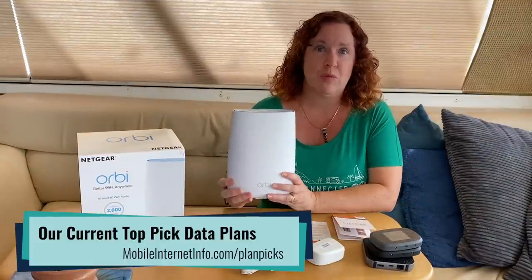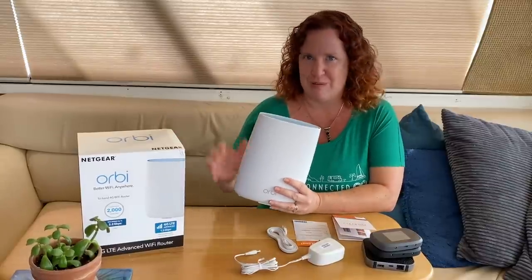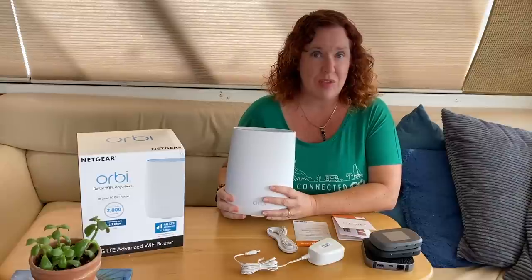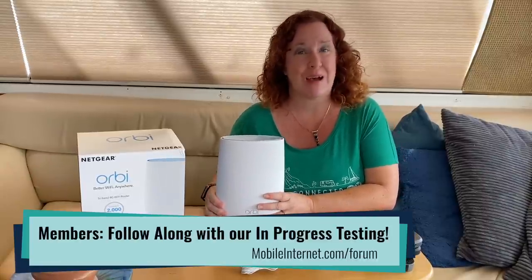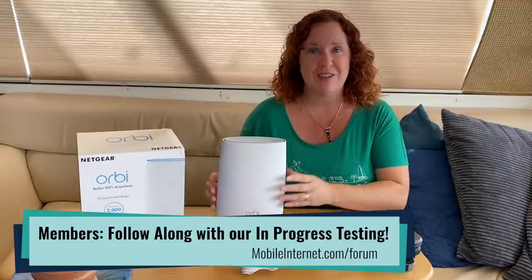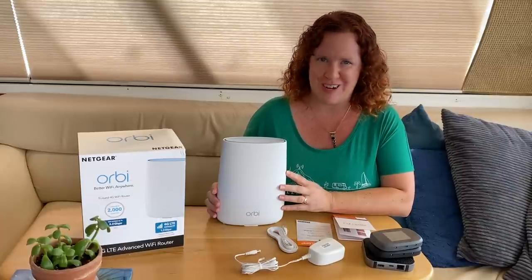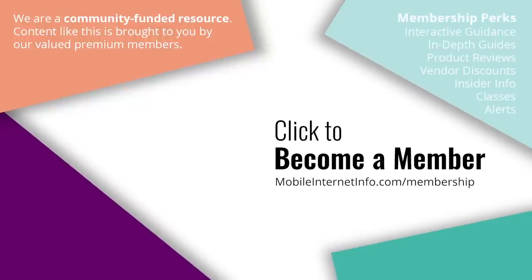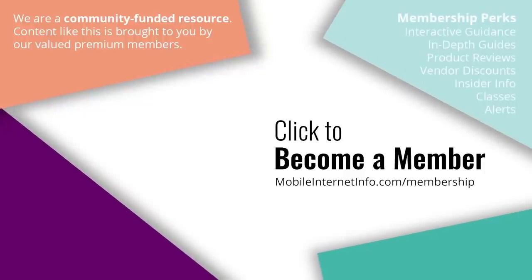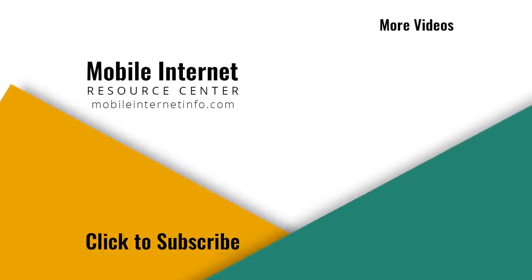This is just a first look. We purchased it directly from Netgear this week, just got it in and unboxed it today. We're going to be doing some testing with it against other options we have in-house, and our premium members — who make all of this possible — are going to have access to watch that testing to see if this might be a suitable solution in a mobile internet arsenal. These videos are brought to you by our premium members, our mobile internet aficionados. If you like this video, please give it a thumbs up, leave a comment, subscribe to our channel, or better yet, consider becoming a member yourself.